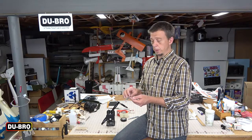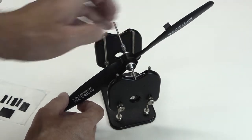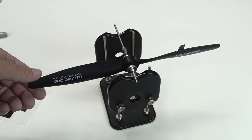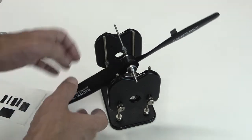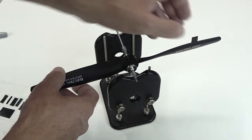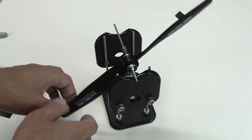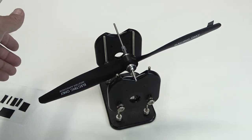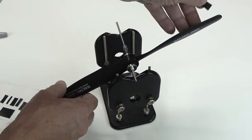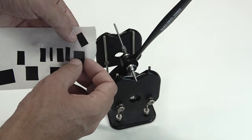To get started with balancing, pick a random piece of tape and place it halfway out on the light blade. I like to place the tape so that part of it overhangs the leading edge of the propeller, which allows me to easily grab it for repositioning. The other blade is still heavy, so we'll move that piece of tape further out toward the tip and try again. Still heavy on the other side, so we'll move it out a little more. Even with the tape close to the tip the other side is still heavier, so we need to get rid of this piece and try a larger piece of tape.